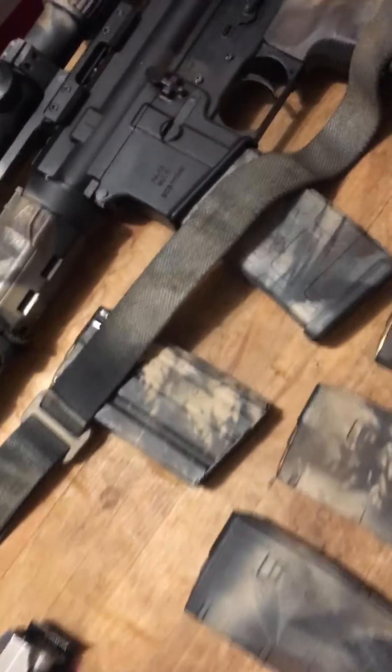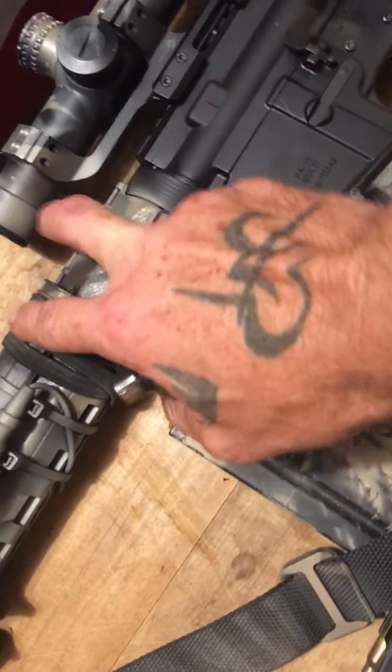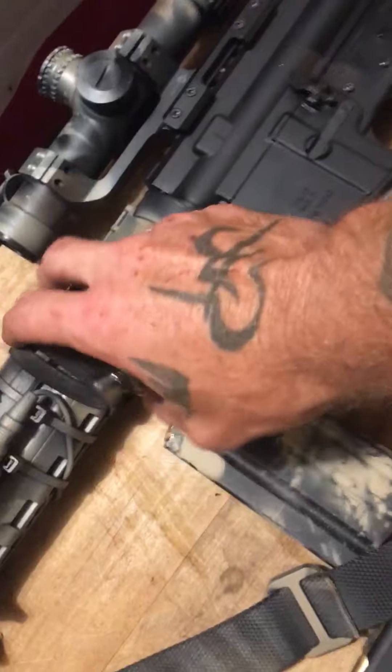I did the camo here and this is how it worked out. Some of them turned out really well - this one turned out really well. This is the first time I ever camoed anything. To me it looks good.